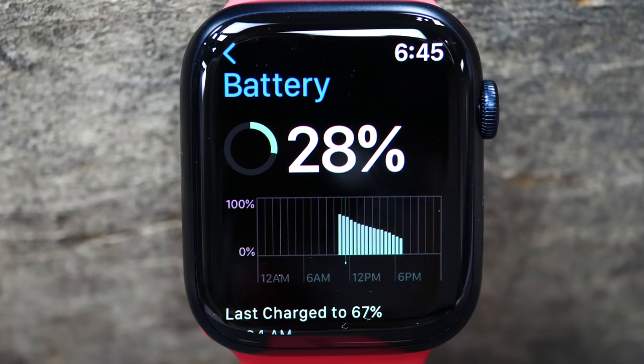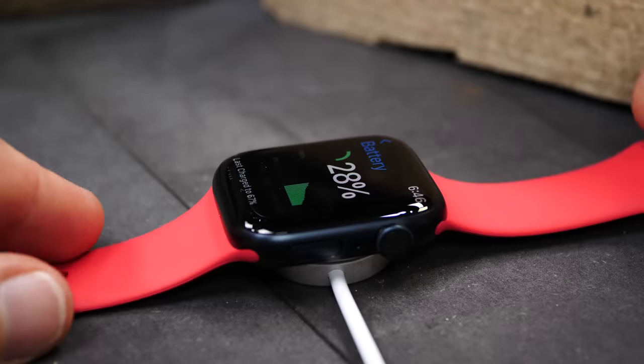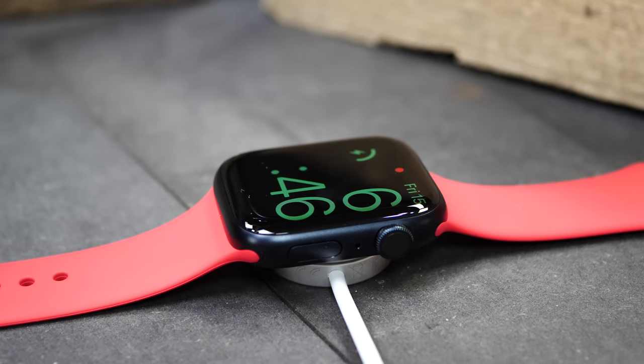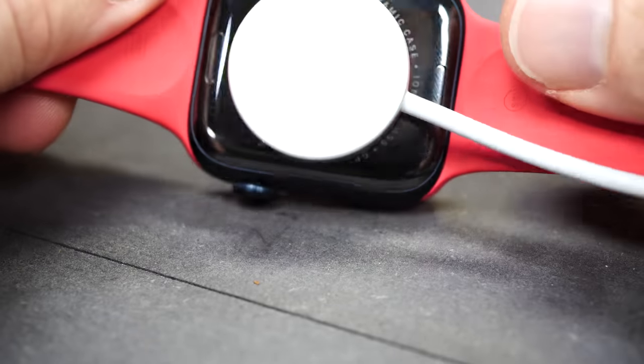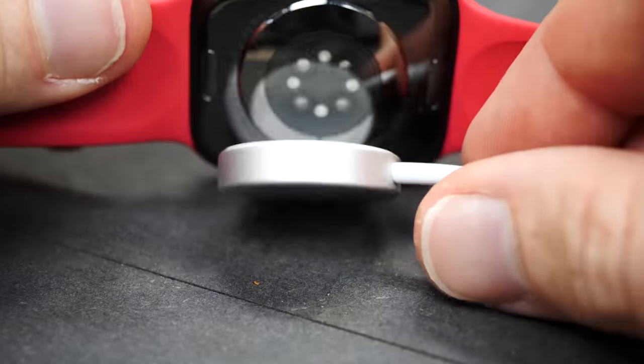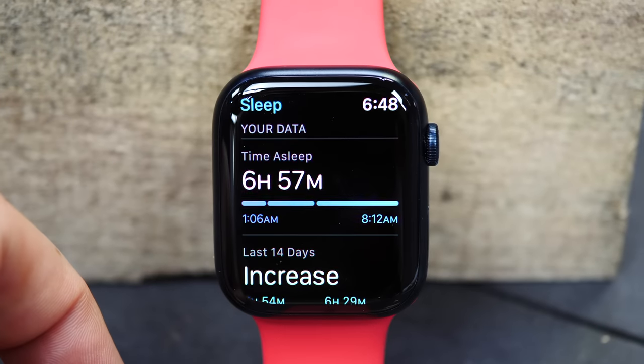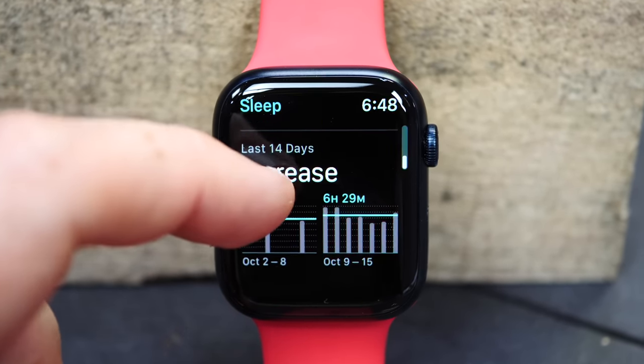Speaking of no percent, the battery has increased no percent. It's still the same claimed 18 hours of battery life, which means you're probably going to get about a day of actual usage — you'll be charging every single day. The good news is there's new faster charging using the new charging puck and technology in the Apple Watch Series 7. It'll go from zero to 80% in about 45 minutes. More notably from a fitness standpoint, Apple says you can put it on the charger and in eight minutes you'll have enough for eight hours of sleep tracking — so just throw it on the charger while you brush your teeth and it should get through the night.